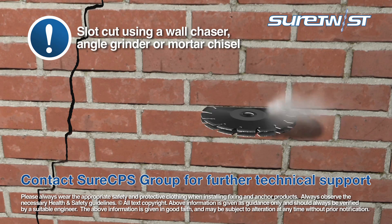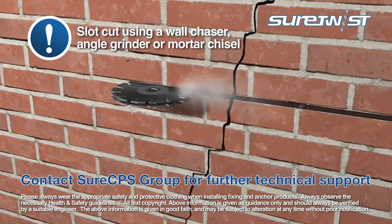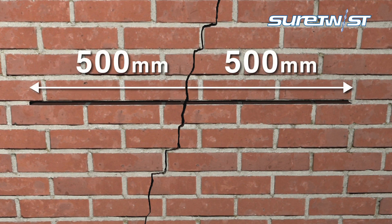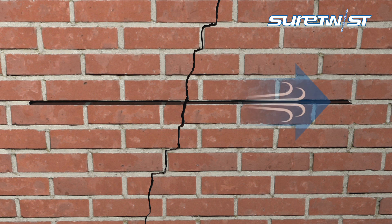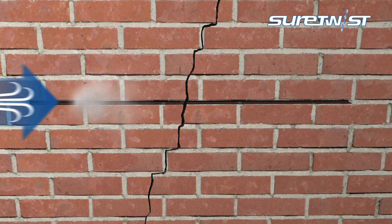Set the chasing equipment to the appropriate depth and cut a horizontal slot to the required width in the mortar bed, a minimum 500mm to either side of the crack. Ensure all debris is removed from the slot using a suitable air pump.